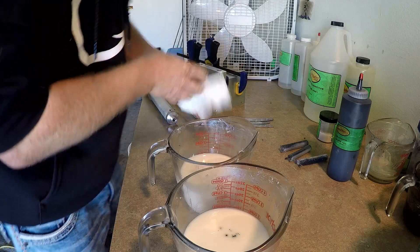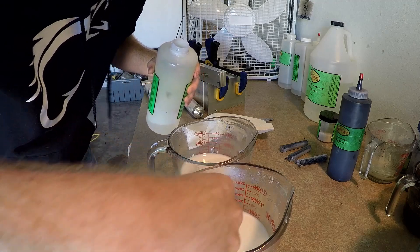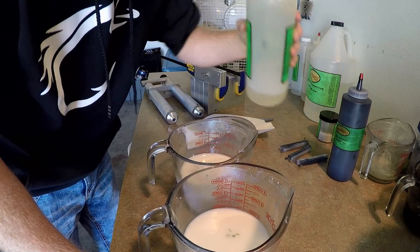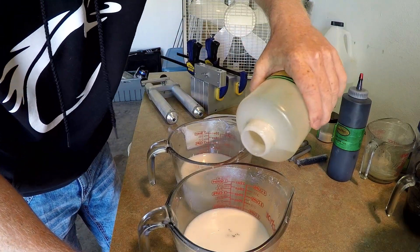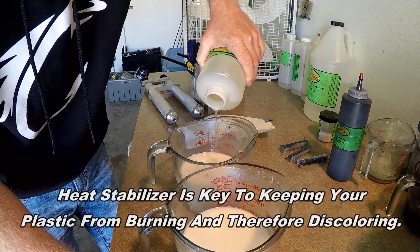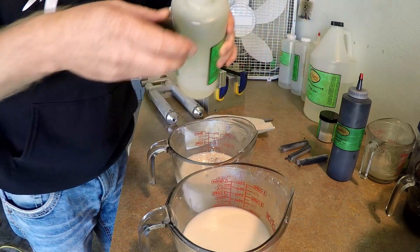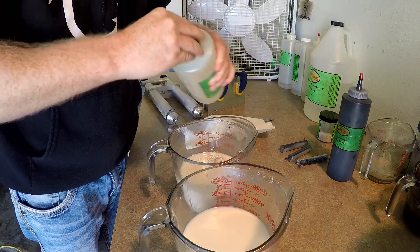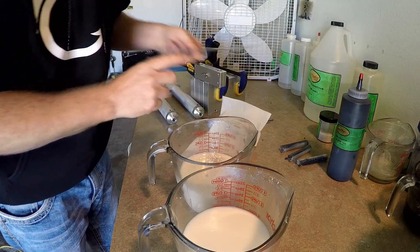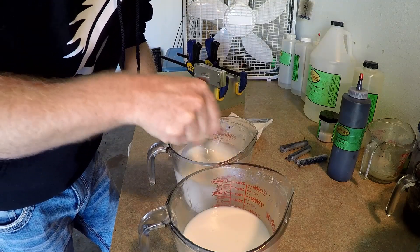One of the things we do for our plastics is add a liquid additive — it's actually a petroleum product. This keeps the plastic from scorching and burning during the heating process, and it gives it a kind of pleasant smell. We can scent our baits to order if the customer requests it, but they usually smell like that, which I think is pretty good. The next step is to mix everything up really, really well — mix both sides.